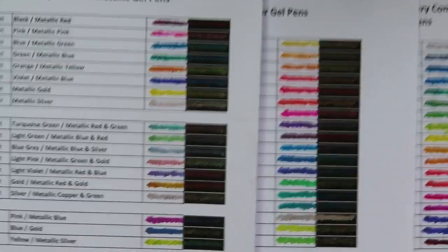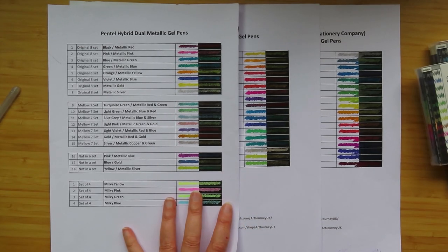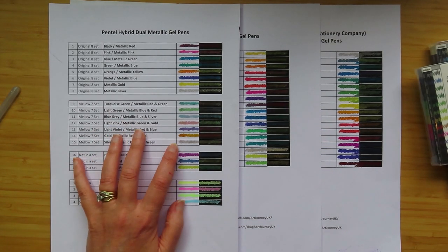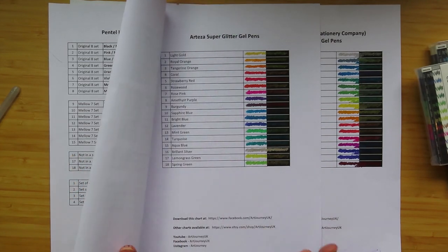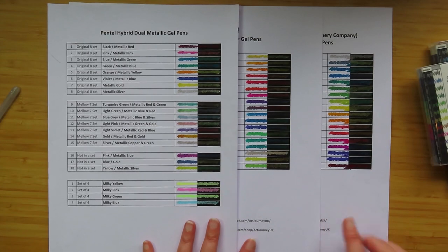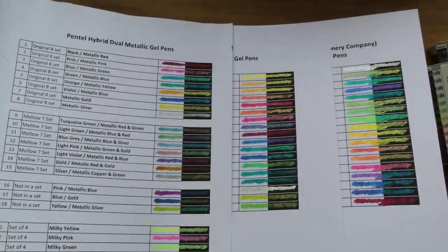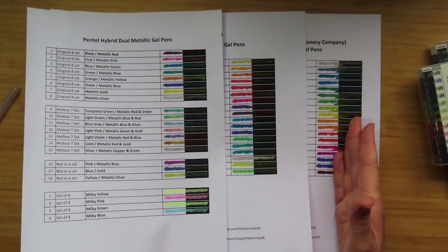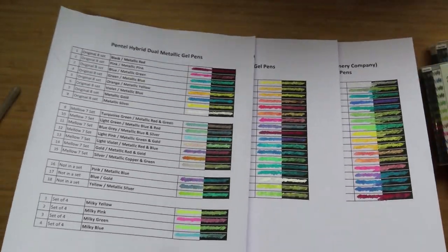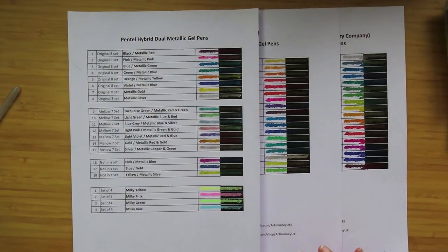It's really interesting to see all of them together. The Pentels are the most expensive — in a set of eight they're about £11, working out at about £1.37 per pen. The Artezas are about 94p per pen, and the cheap Chinese ones are about 54p each, so it's roughly 50p, £1, and £1.50. There's not much in it really — it's whatever your budget allows. All three will be linked below. It's really interesting and I might put this comparison part out on its own. Thanks everyone for watching, take care!